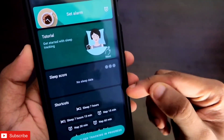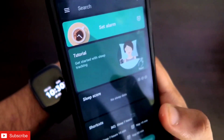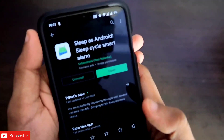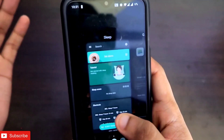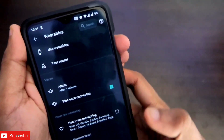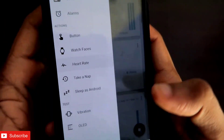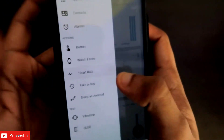Everything from the Amazfit GTS2 Mini is synced — including the sleep score — and alarms will also be synced with the Sleep as Android app, giving you smart alarms, smart activity detection, and smart sleep detection. To get this feature, you need to download and use the Amazfit Tools app, which has the option to sync sleep data with Sleep as Android.